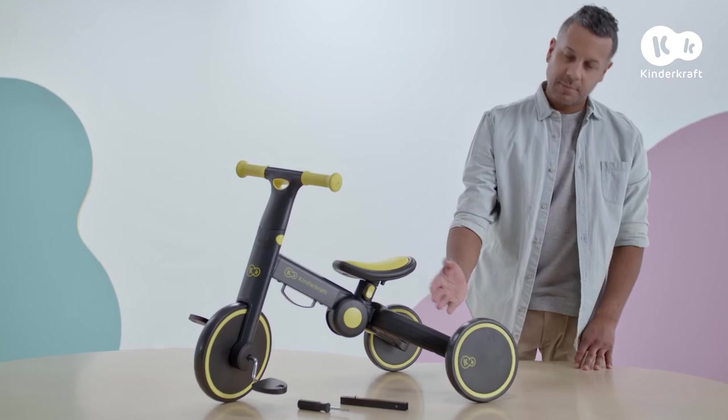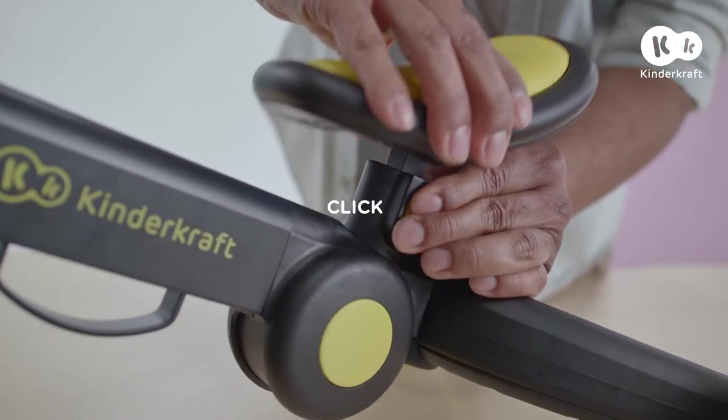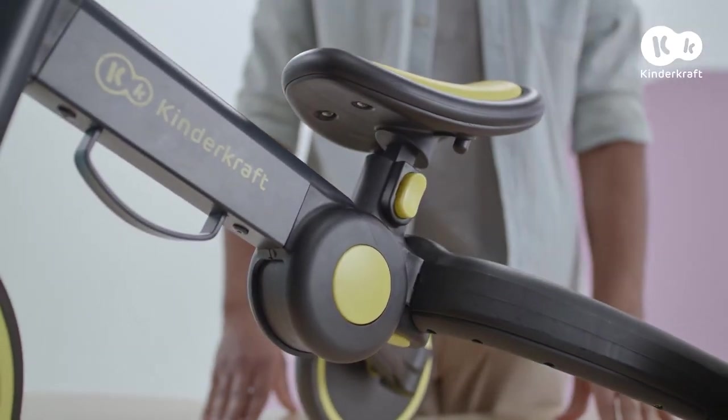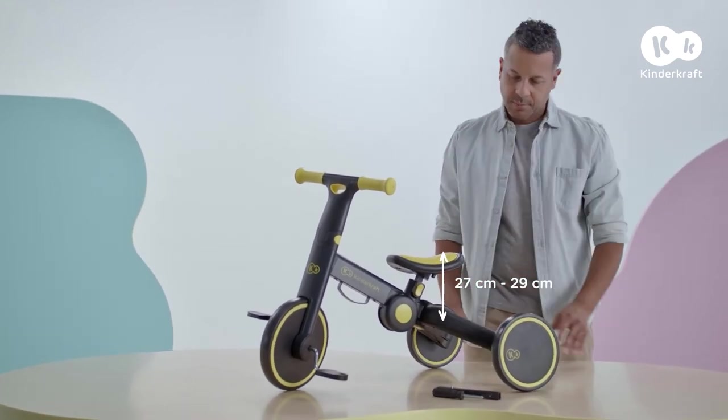You can set the seat in whichever position you like by using this button. All you need to do is press it and slide the seat to the desired height. Once your child is older, you can raise it even further using the additional bar that comes in the set.